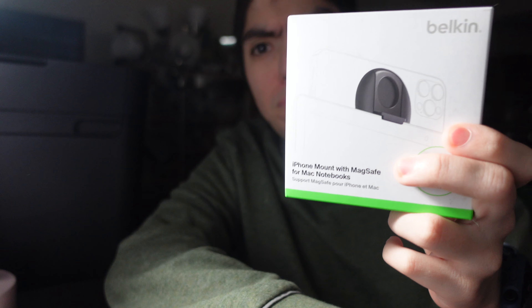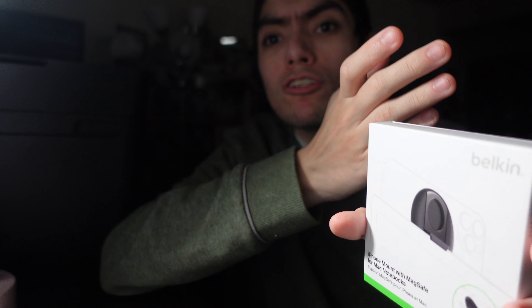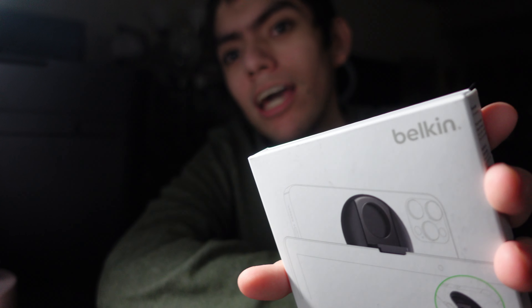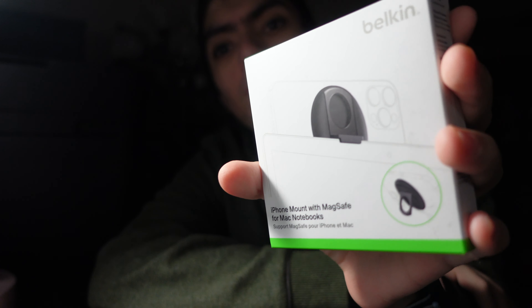Welcome to the iPhone mount with MagSafe for MacBooks from Belkin. This is compatible with phones that have MagSafe support. I would assume if you get a magnet adapter on the Mac you can connect other phones here, if you want to record your face in better quality.